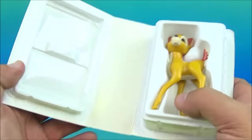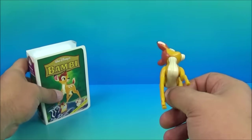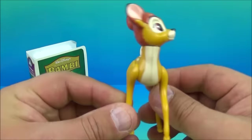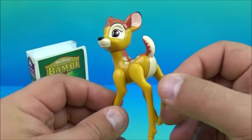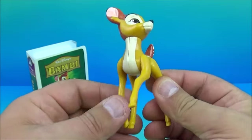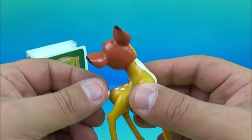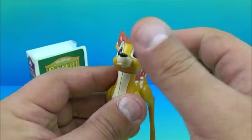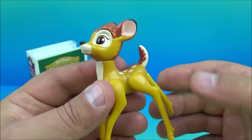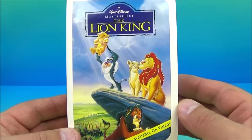Inside we have a little mini action figure of Bambi. How adorable — I really like this great-looking little toy. It has some moving parts: you can move the legs, swivel the tail around, and rotate the head. There you go — it's Bambi.